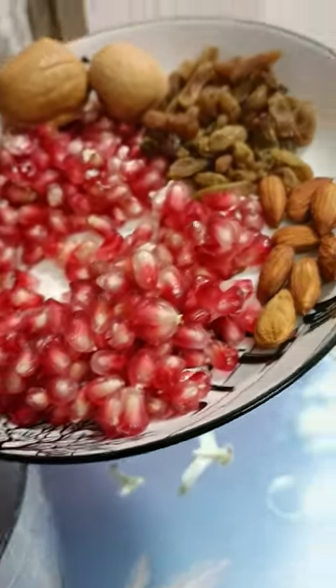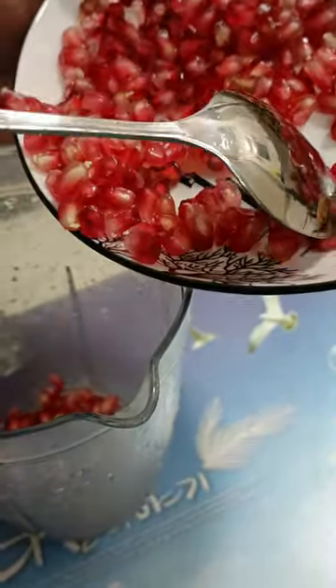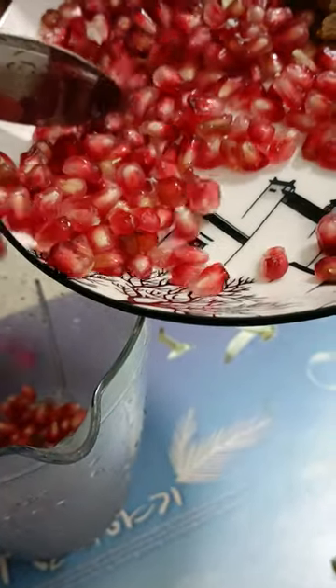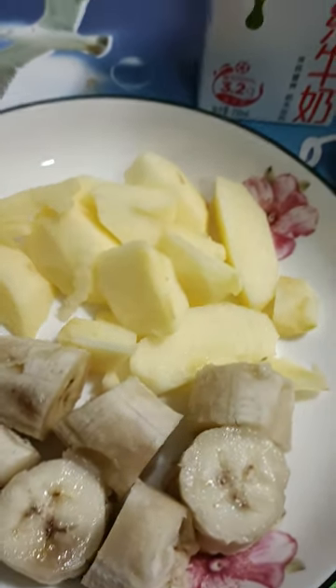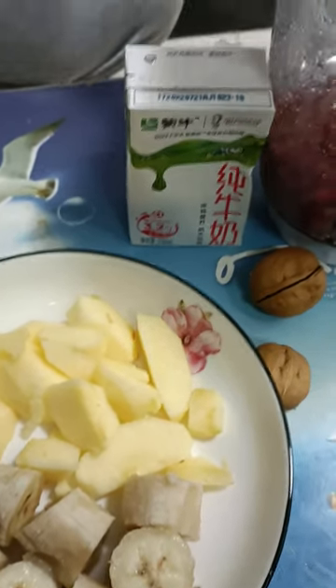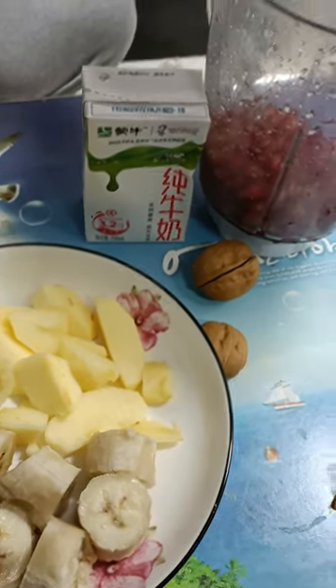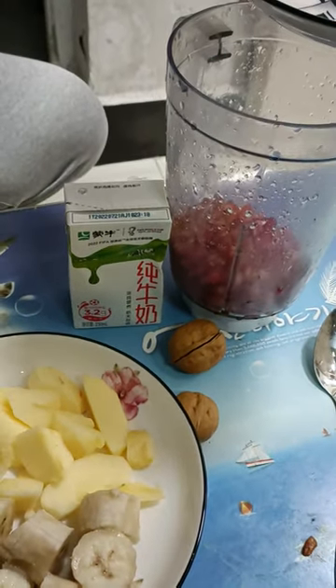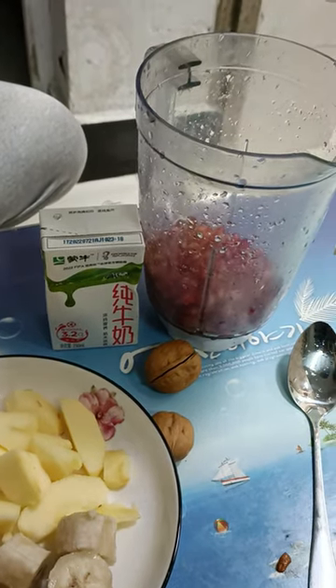We first put pomegranate inside — oh my gosh, this is gonna be delicious! Now we are going to put the dry fruits inside, and after that we will put the fruits. This is gonna be delicious; try it yourself, it will be amazing. If you like it, keep supporting and keep liking our videos, thank you so much.